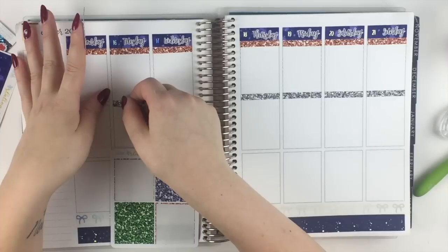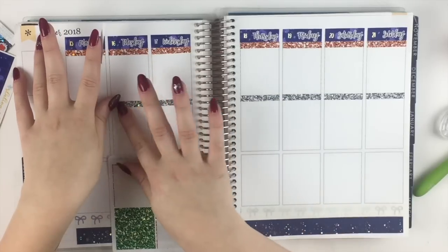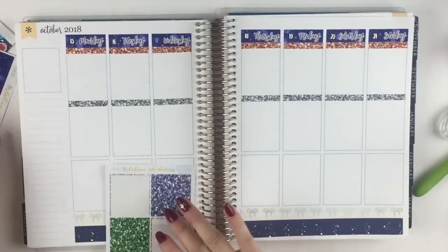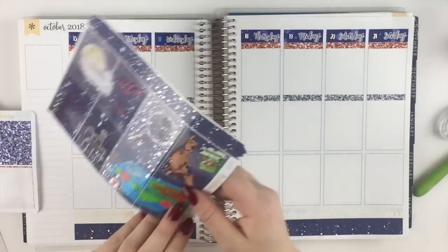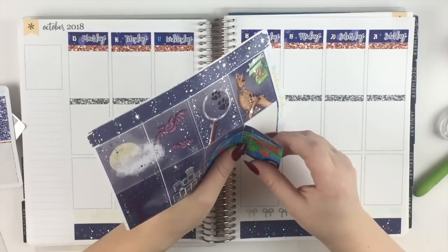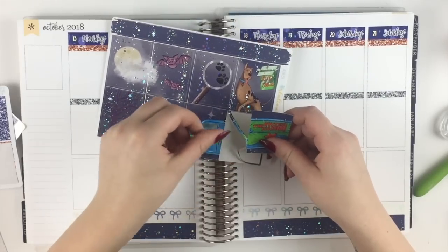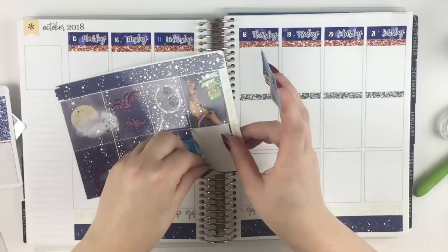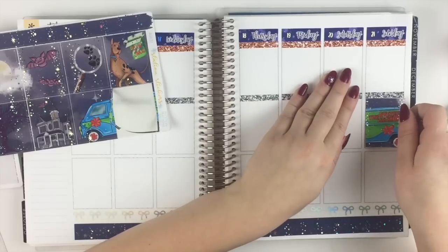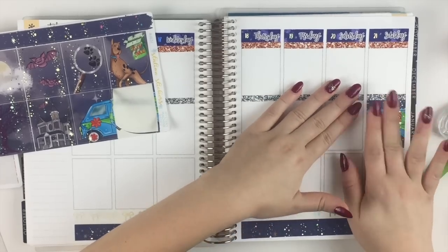Are you kit or sticker hoarders, and if so, what kits or stickers are you hoarding forever? This goes back to that Glam Planner kit. I have one I might let myself use if I have a baby girl someday, and one to hoard forever because she hasn't brought it back — which is kind of sad. Other than that, my Slothy Modies from Coffee Monsters Co. — I have a ton of those and I love them so much. Those were all the questions.